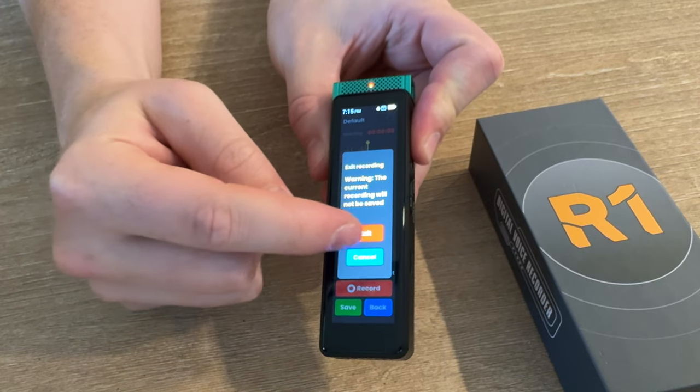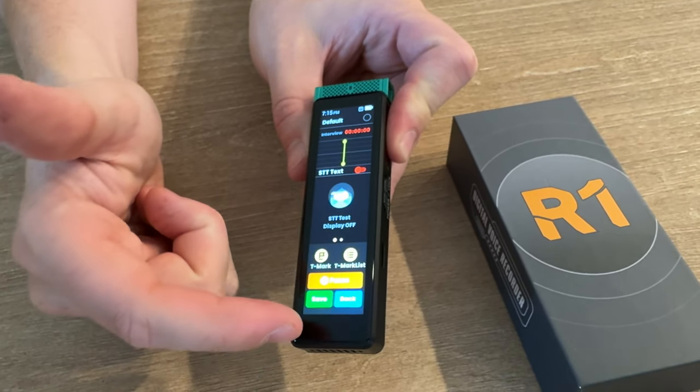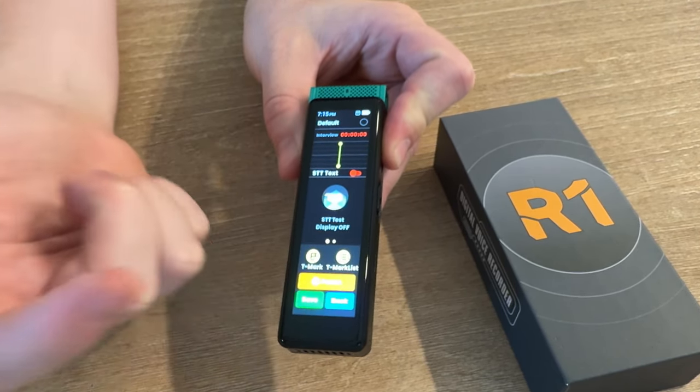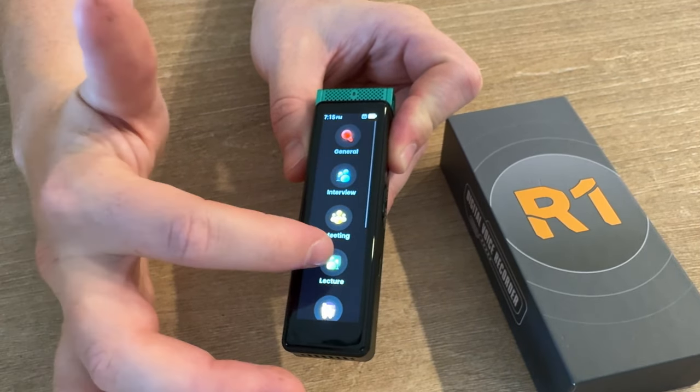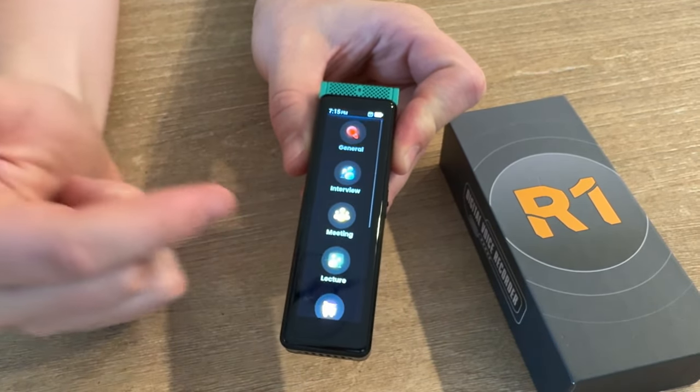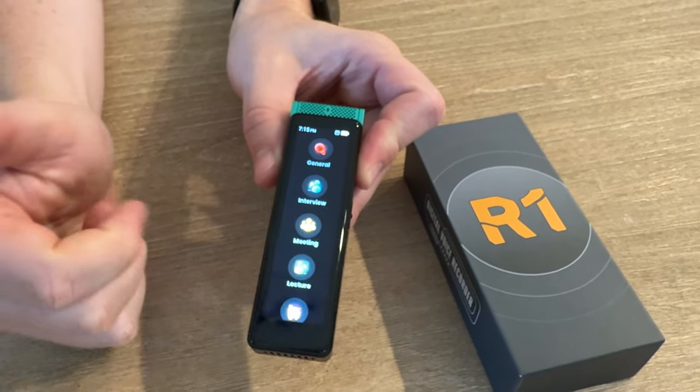I love this device. It also records really good audio quality and it's super easy to use. I love that the screen's really easy to read as well. So if you're looking for something like this, I highly suggest checking this out.